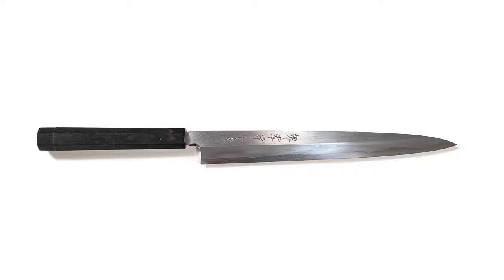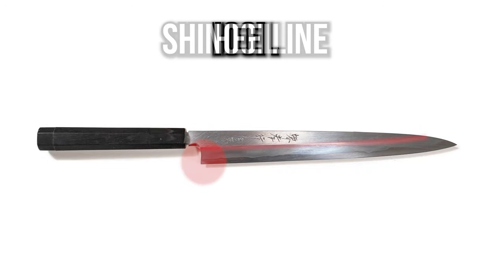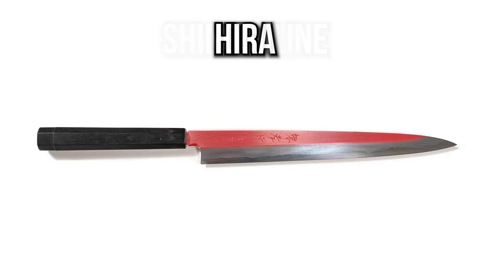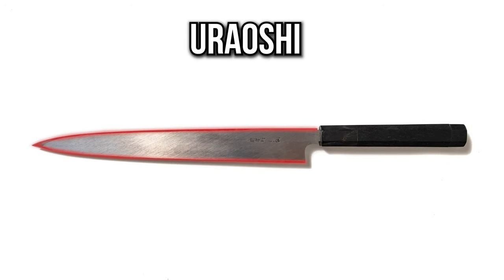On single beveled knives, the parts are: the tip, the spine, the heel, the shinogi, the hira, the koba, the kiriha, and the kanji. On the back side we have the uraoshi (the perimeter), the urasuki (the hollow part), and the jizakai where the cladding wraps around the back of the blade.